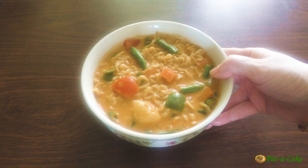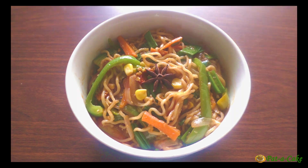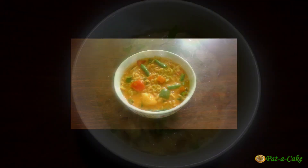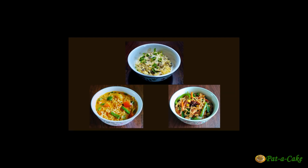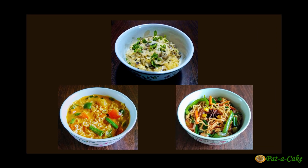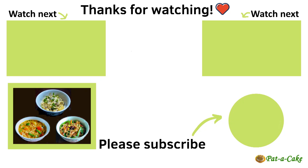The tasty Thai curry style noodles are ready, piping hot! So here they are — three mouth-watering new versions of instant noodles, each with a distinct flavor and texture, and all three tasting super delicious. I bet you never imagined that the ordinary two-minute noodles could be this tasty. Do make these and check them out for yourself. Hope you enjoyed today's video — do stop by again for yet another quick and tasty recipe. Till then, take care, happy cooking!